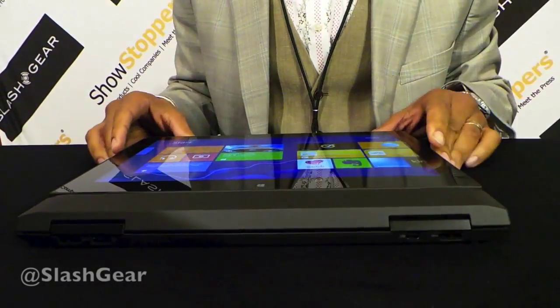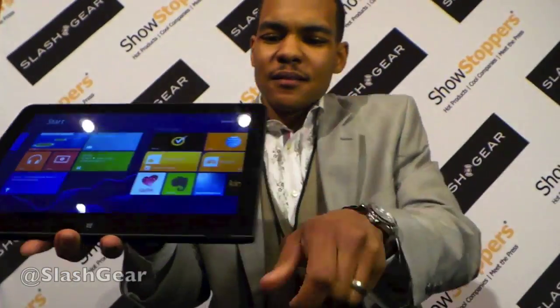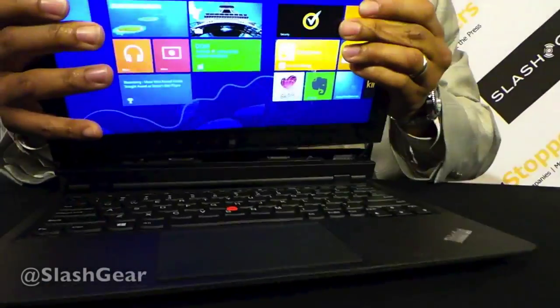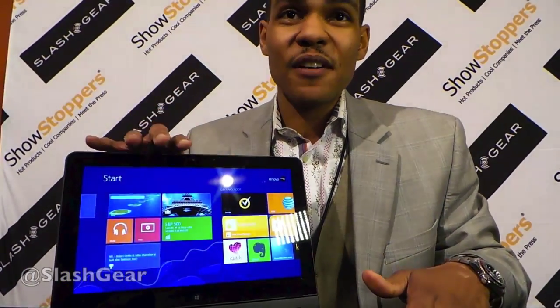Of course you can see the ports are still here and visible. Let me show you how I do this again — pick it up. This is your tablet. You turn this around, put it back in the base, and it's also your laptop. So you can get rid of that extra tablet you're carrying, the extra weight.